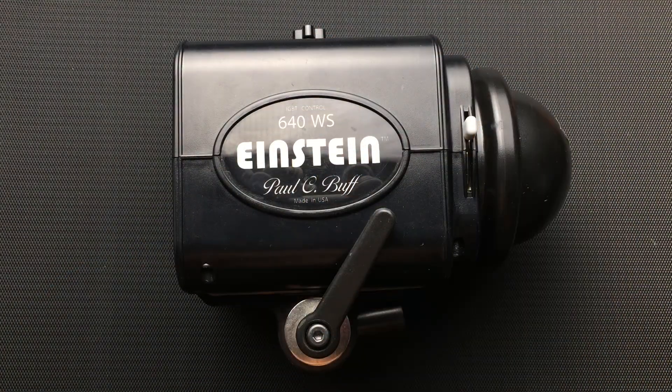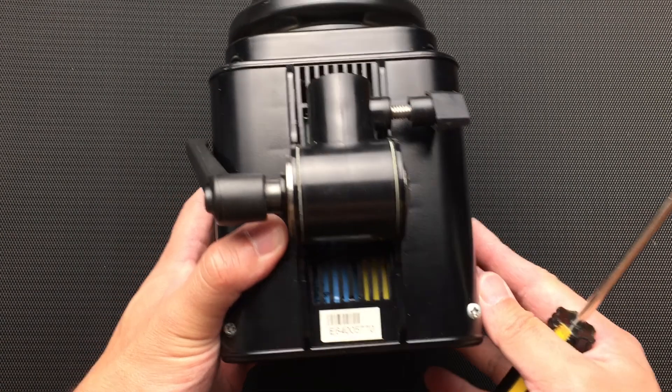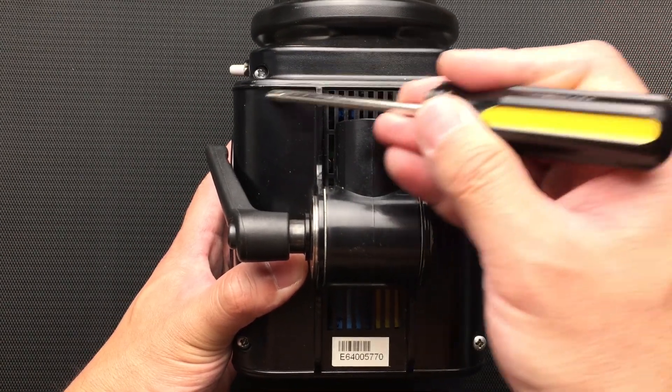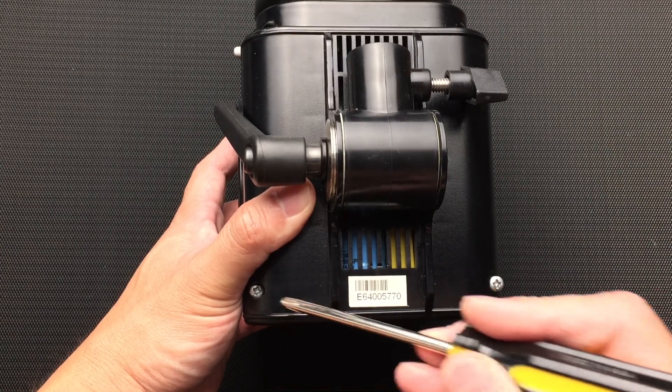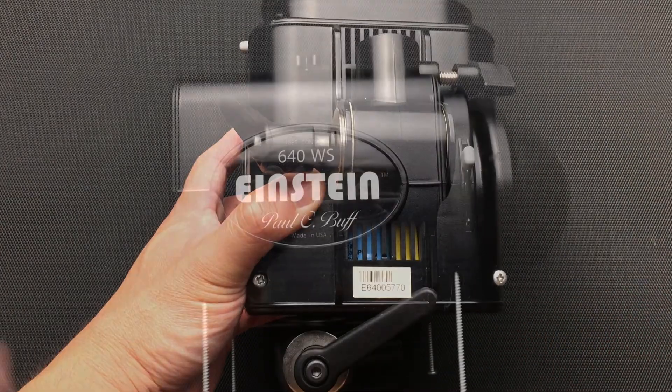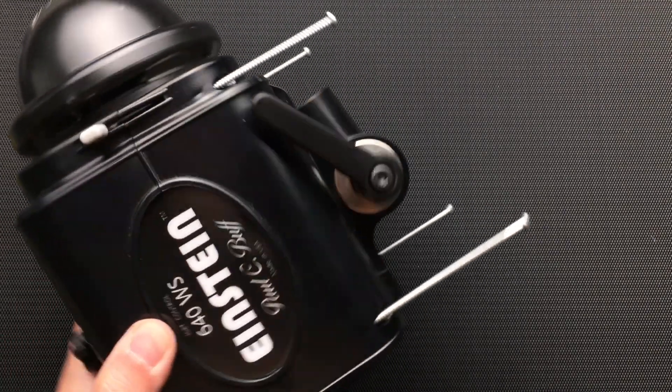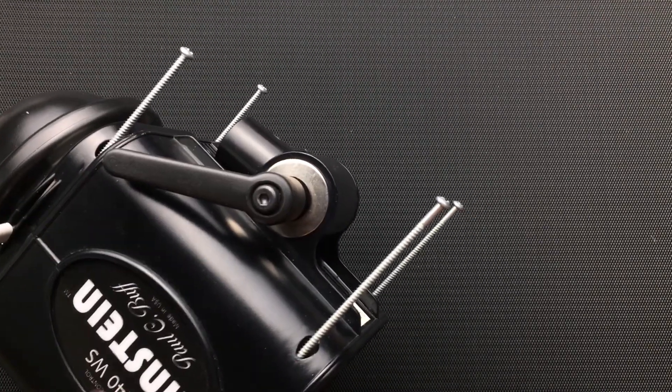I let the unit cool down and now I'm going to flip it so that I'm looking at the bottom, and I'm going to unscrew the four Phillips head screws right here. These screws are long and threaded all the way through, so it took forever to unscrew them.